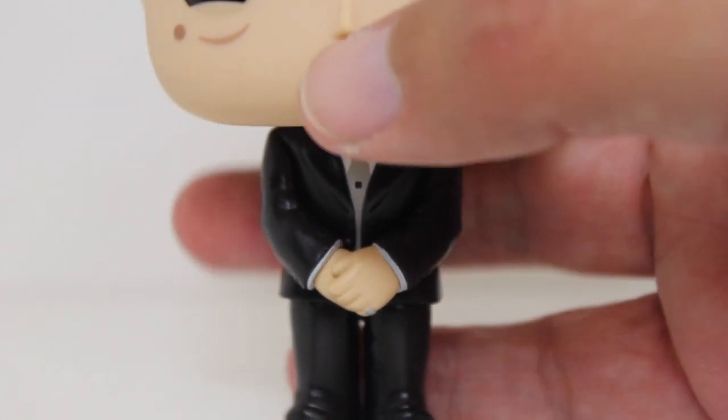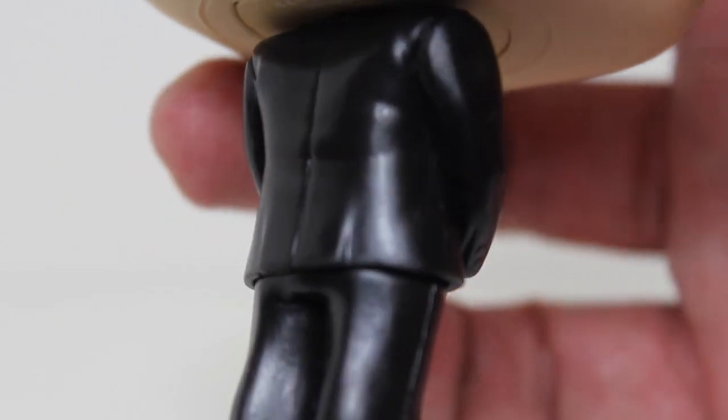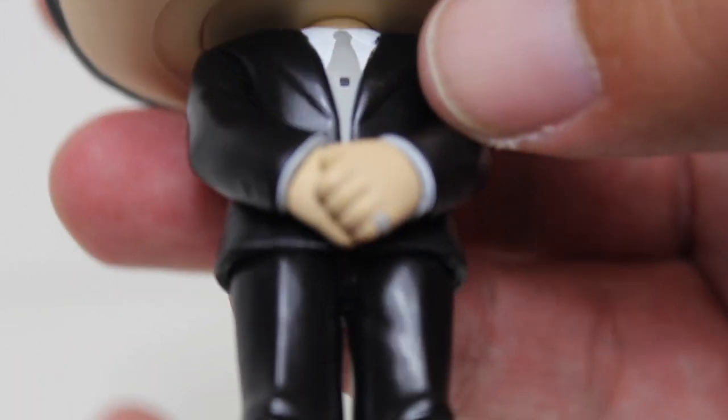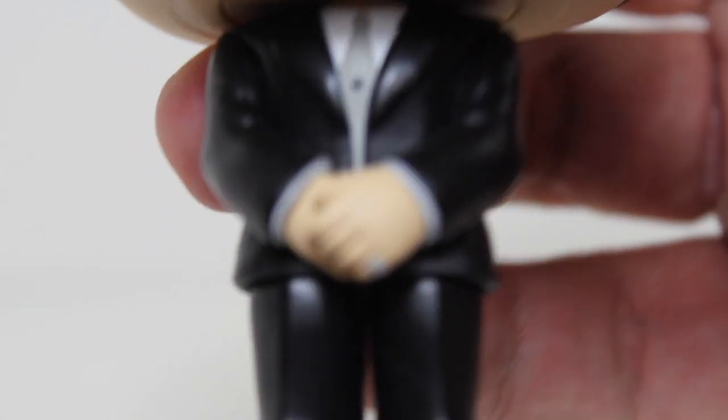I think Funko has done a great job with this guy in a suit. I don't know if they already had this particular body already been used before and they've just kind of done new paint, or if it's an original design. Either way, the pose is very appropriate for Jimmy with the hands kind of crossed in front of him. The sculpt and design of the pants, the shoes, and the suit coat all look good.